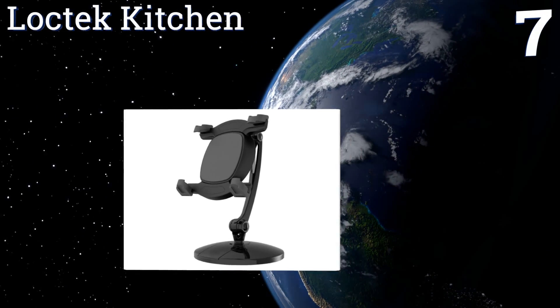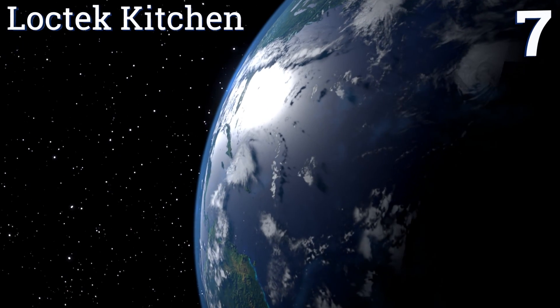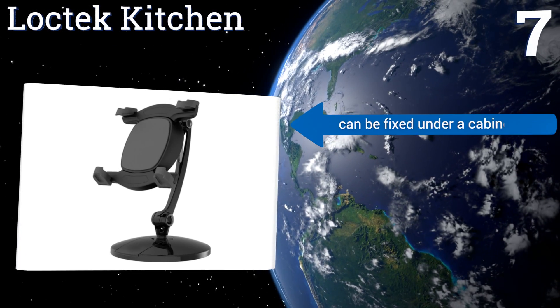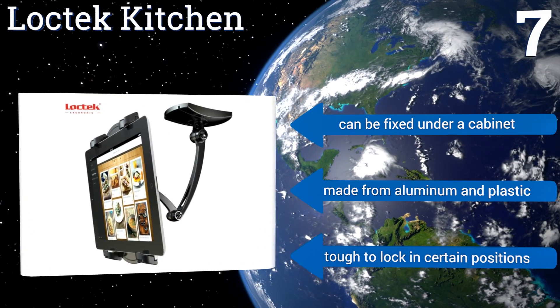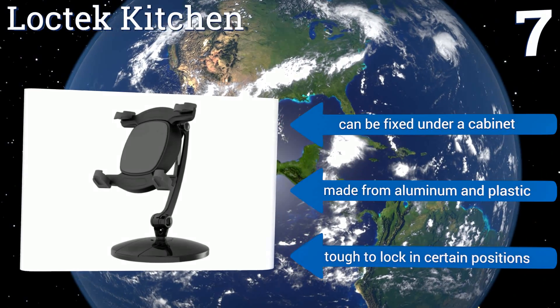Coming in at number seven on our list, the Lock Tech Kitchen offers a variety of flexible elements such as its ability to rotate a full 360 degrees and its adjustable height. It's helpful in keeping your iPad or Kindle Fire away from wet kitchen counters and out of the hands of naughty children. It can be fixed under a cabinet and is made from aluminum and plastic, but it is tough to lock in certain positions.